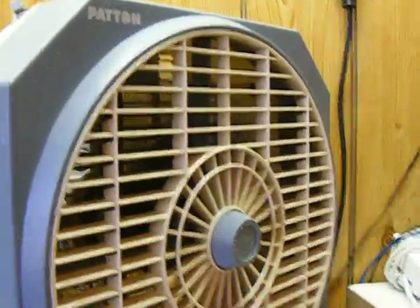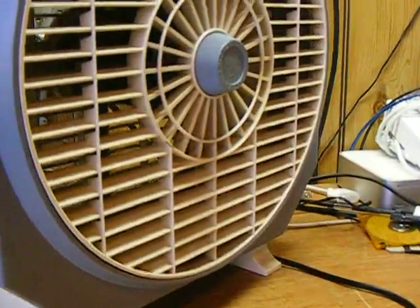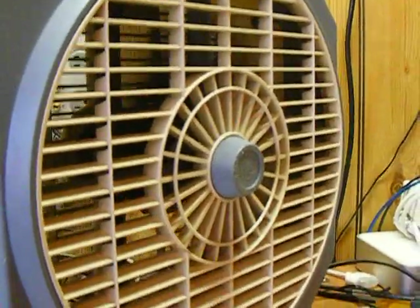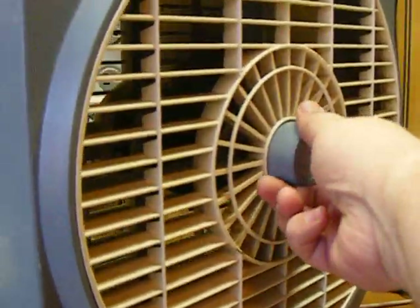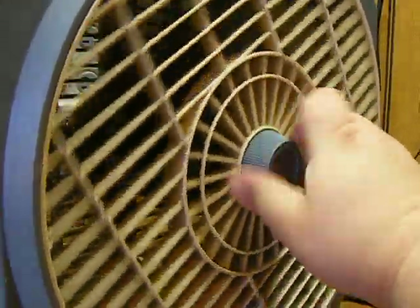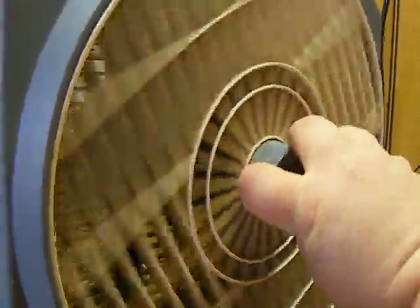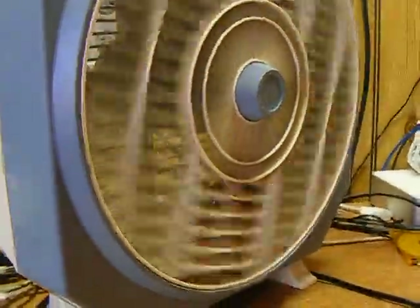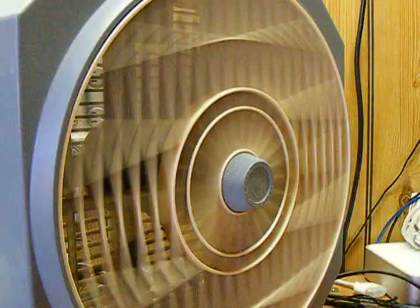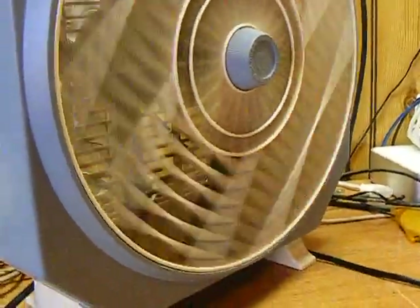This is something I have never seen on any other fan before: this little blue knob. Look what happens when you twist it — the grill spins. Supposedly it's a safety feature for houses that have little kids.